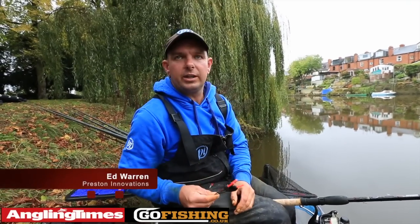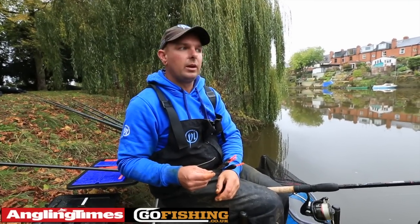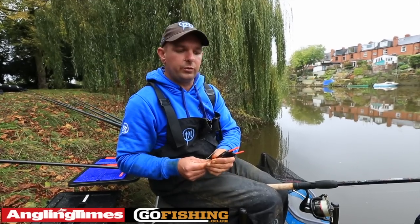Hi, I'm Ed Warren from Preston Innovations and here we are today on the famous River Severn at Shrewsbury. Today we've fished two methods and I'd like to show you what we've done.